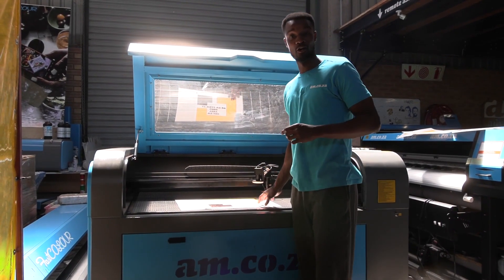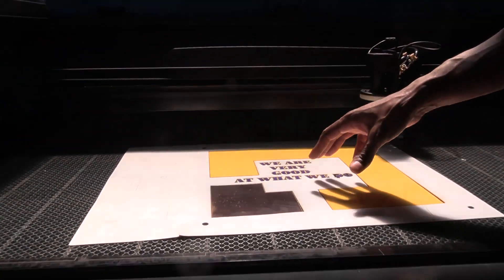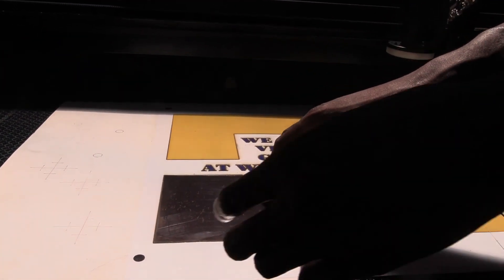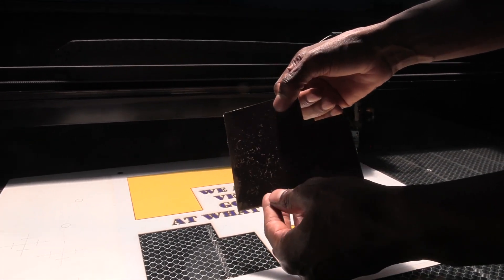And there we go. So basically, I've done a cutout now. I didn't just engrave, but I actually cut through this material. And as you can see, this is how accurate it actually cuts.